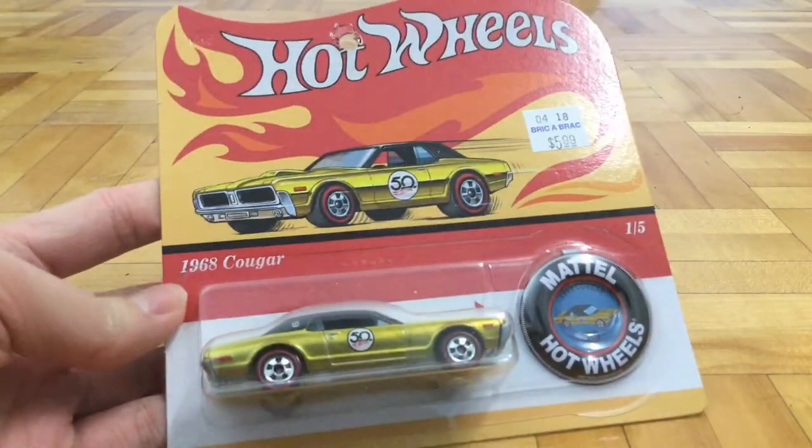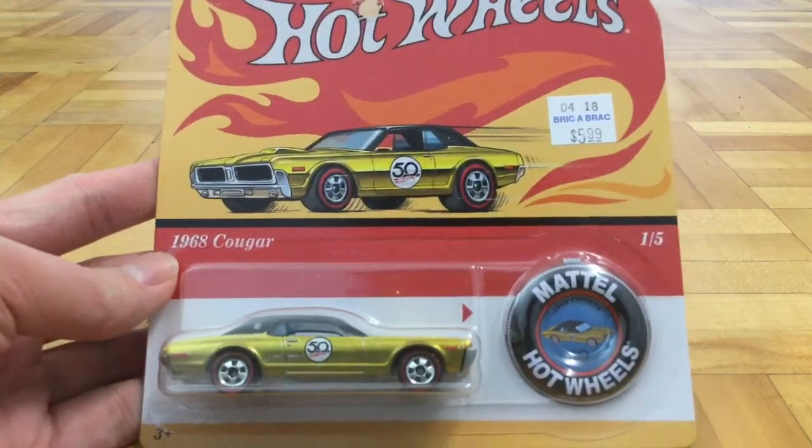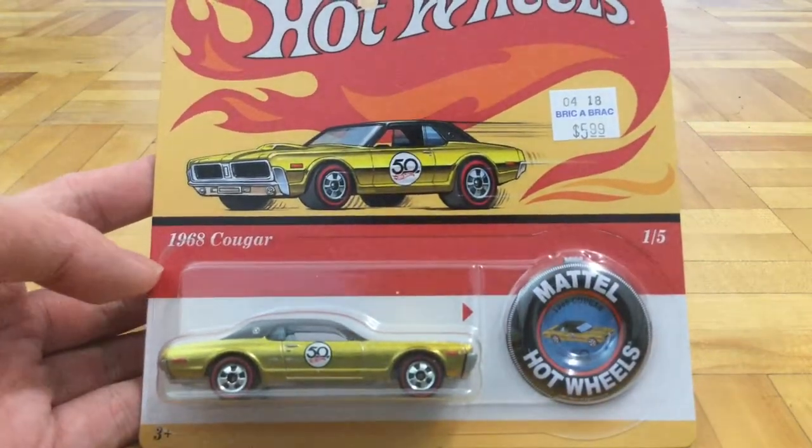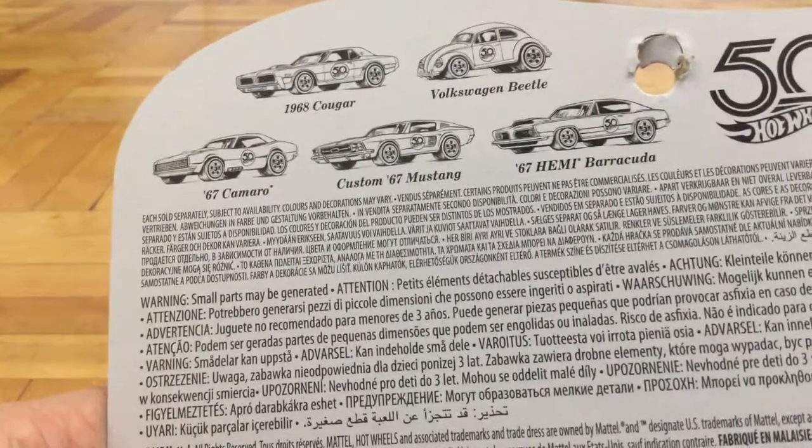So this is the Hot Wheels 50th Anniversary set and I have in my hands the number 1 out of 5, 68 Cougar. Pretty cool. Here's the rest of the set in the back there. This is an international package so there won't be much on the back.